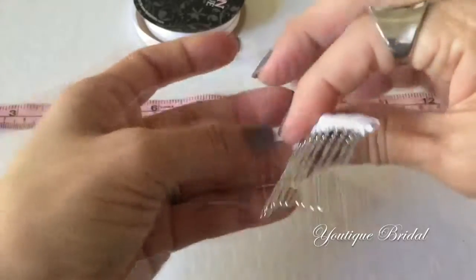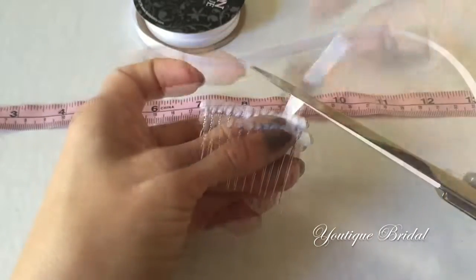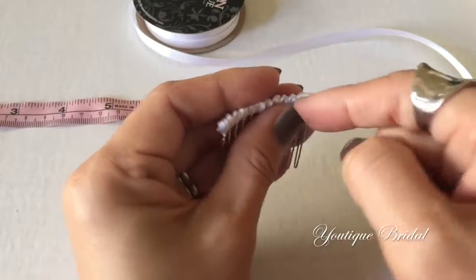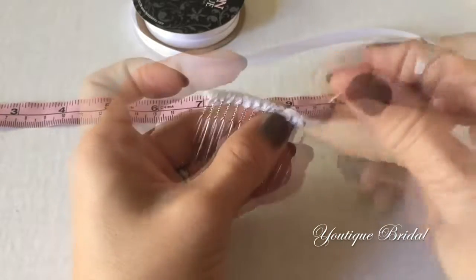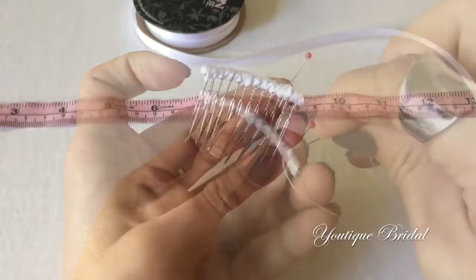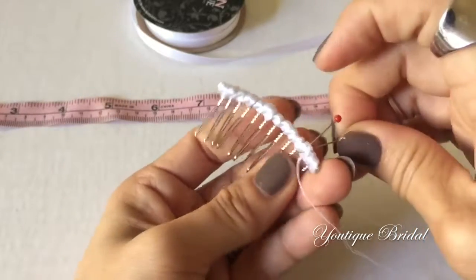Then flip the hair comb over, trim the ribbon and fold it under. Then place a pin to hold it in place. Now all you have to do is secure stitch it and you are complete.